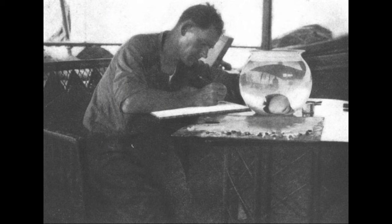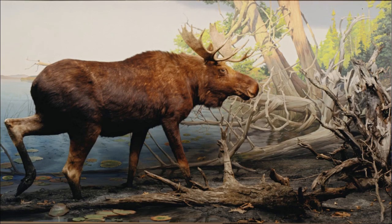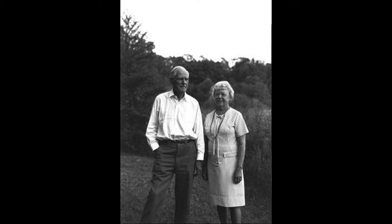Jacques, a Minnesota native, was very renowned as a New York City-based diorama museum backgrounds painter. Here I'm just going to show a Google screenshot of his extensive diorama work with the Museum of Natural History. His wife, Florence Jacques, authored several books which her husband, Francis Lee, illustrated.